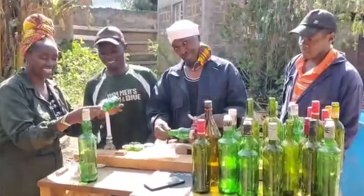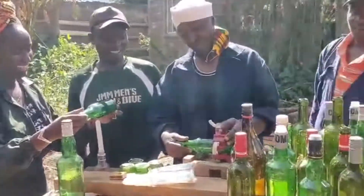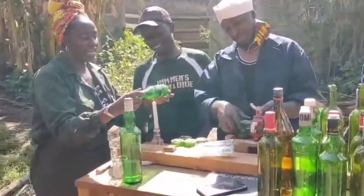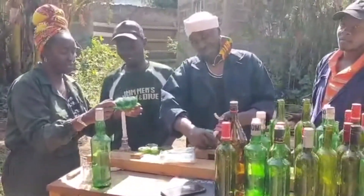We are here at the bottle cutting station with Abubakar, Isaac, Henry and Hemley. We are cutting the bottles that are going to go into our walls for decorating our beautiful walls.